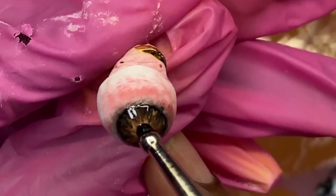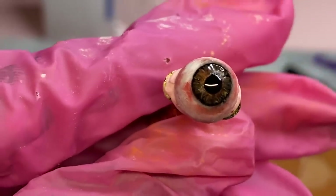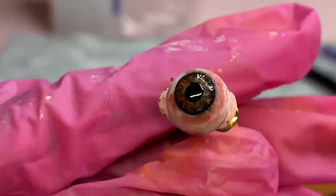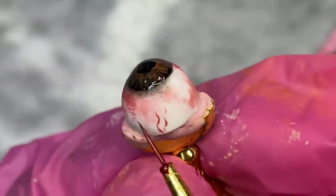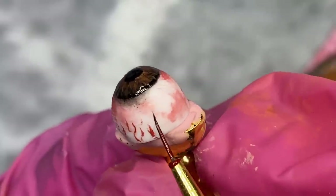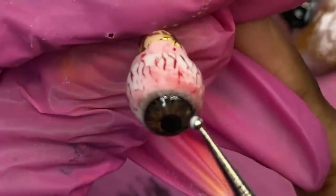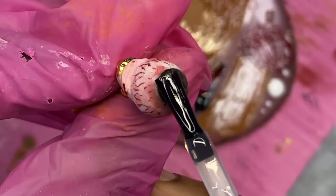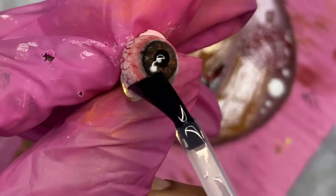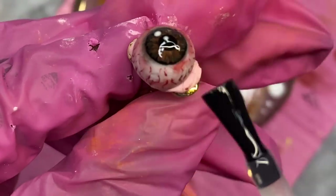It looks pretty good so I cured it for about two minutes, then put the pupil in with my dotting tool. Honestly, I was not expecting this to look this good. I also added little veins — it wasn't in the reference picture but I had it in my original set. I mixed a little black into the red so it's not too bright and made little squiggly lines all around. It kind of works with the irritated eye look. I added two white dots with my dotting tool so it looks like light is shining off the eye, then topped it off with top coat by Nails Polish after curing.